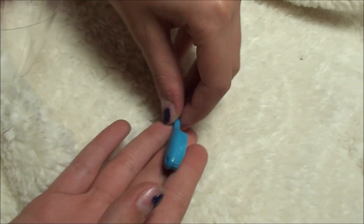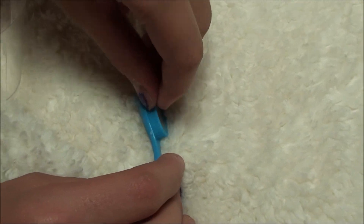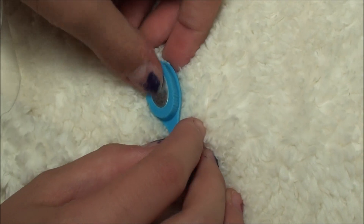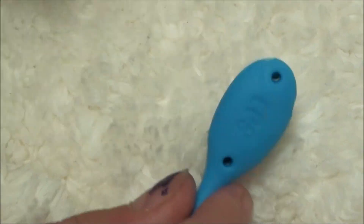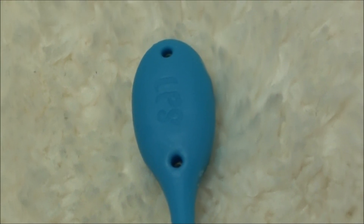So it comes with this little blue LPS brush, and it looks like real bristles actually. But right here is a magnet and you can wave it on the swan and it'll work for you.